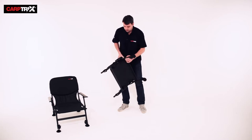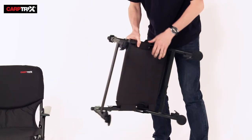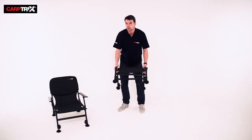The legs easily fold out and lock into place. That locking system eliminates any embarrassments on the bank or possible injuries from sitting on your chair. We've all done it — ended up on the floor — it's everyone's amusement. Great little system to prevent that.